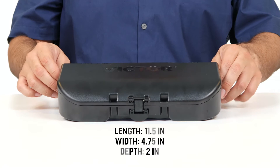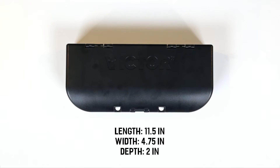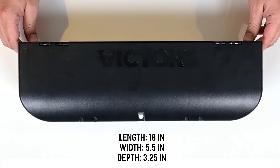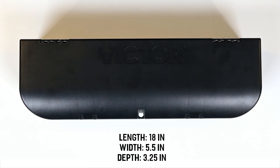Your V450 mousetrap has a length of 11.5 inches, a width of 4.75 inches, and a depth of 2 inches. Your V460 rat trap is 18 inches in length, has a width of 5.5 inches, and a depth of 3.25 inches.